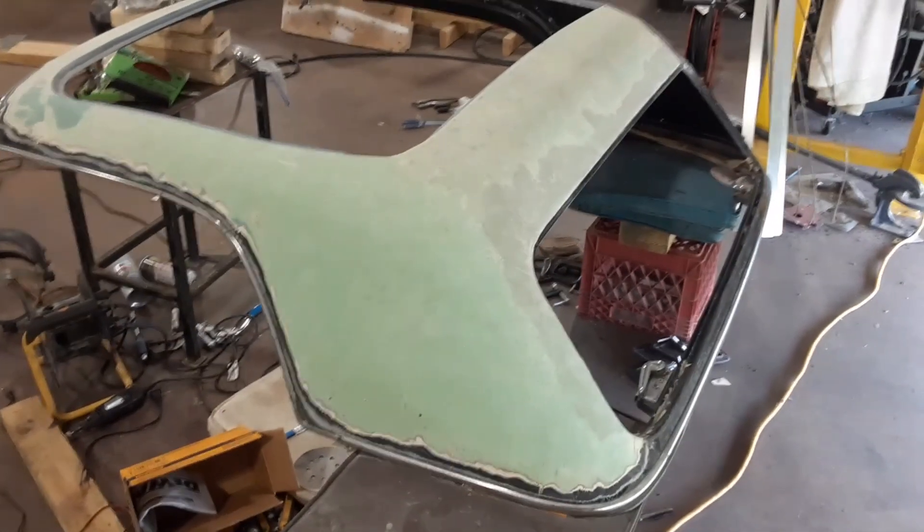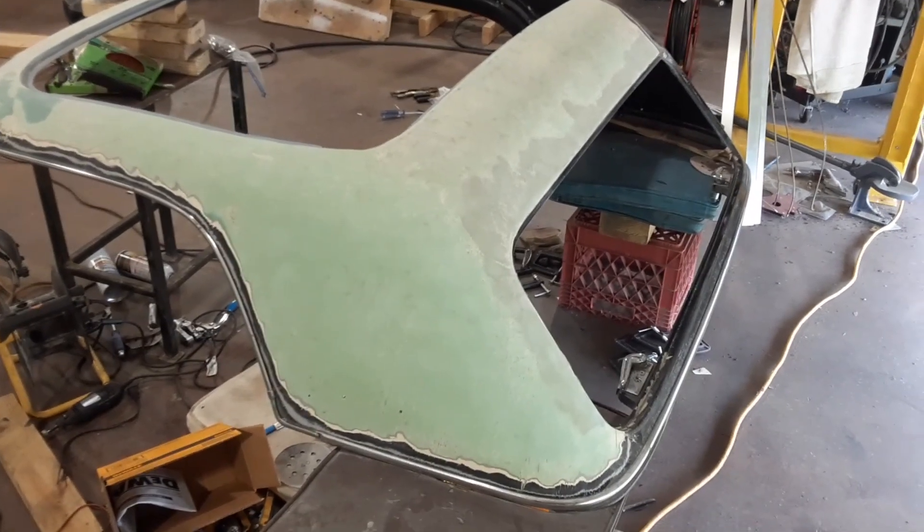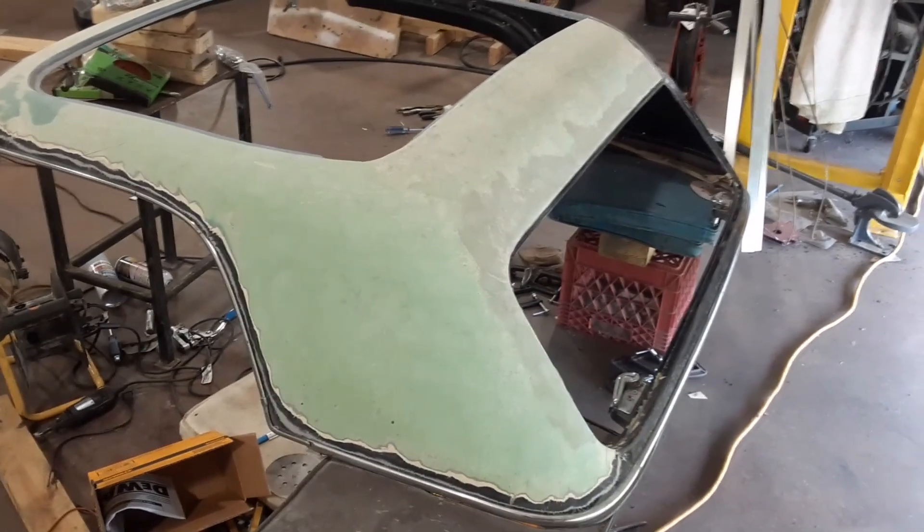This is pretty rough — pretty difficult getting all of that down to the original green fiberglass. But little by little.